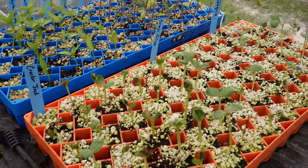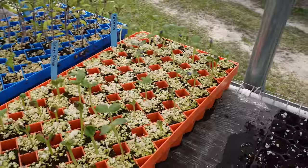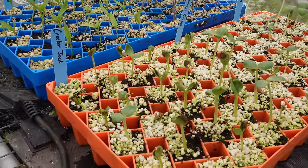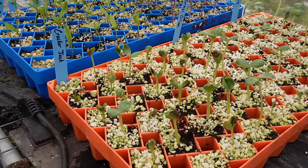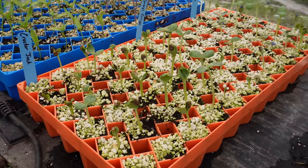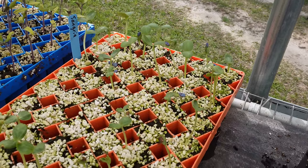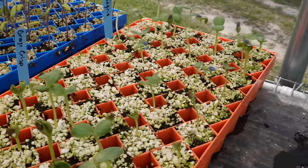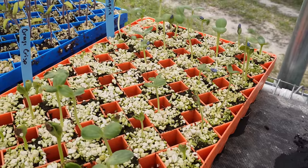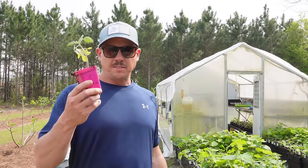We've got two seedless varieties — Crackerjack and Orange Crisp — and then our seeded pollinator. We're using Sangria this year. Instead of doing the saran wrap trick, we used a humidity dome this time and it worked pretty dang good. We've got around 90-95% germination on our Crackerjacks. Those seedless watermelon transplants always look pitiful in the beginning but they'll turn the corner. Our Sangrias germinated really well, which I expected. The Orange Crisp ones had not the best germination — maybe five or six good transplants, which would be enough for a few watermelons.